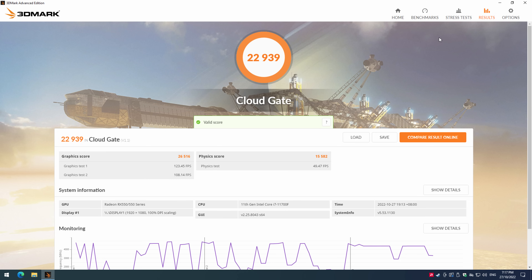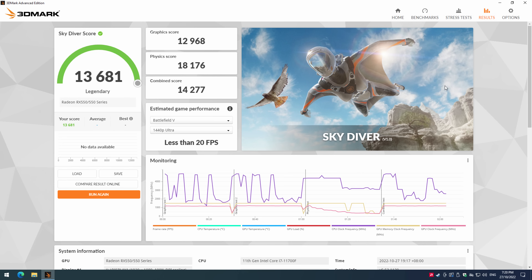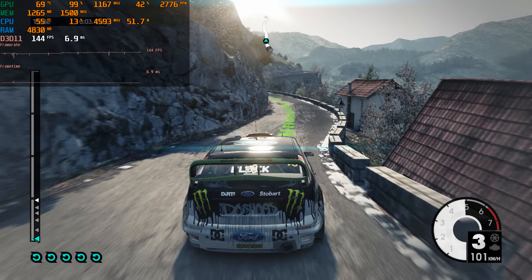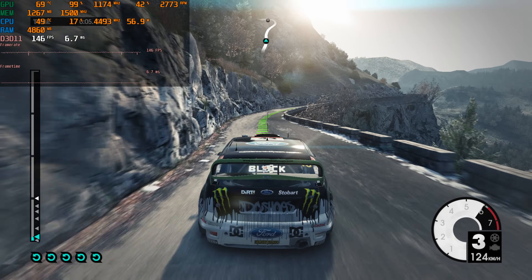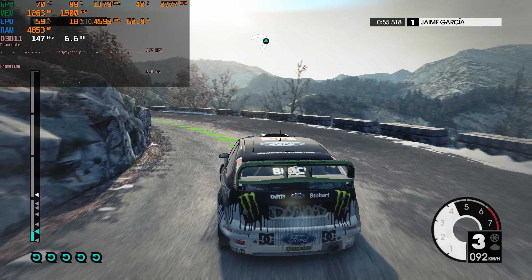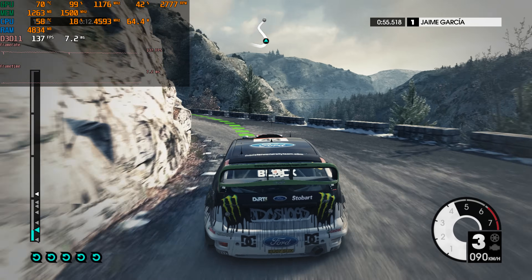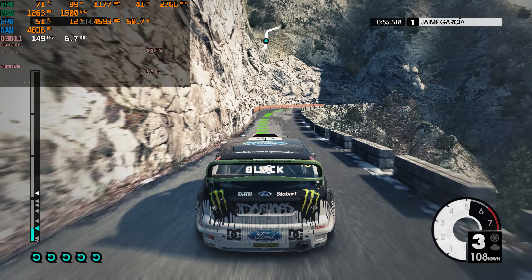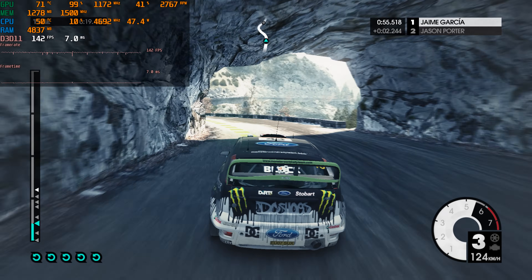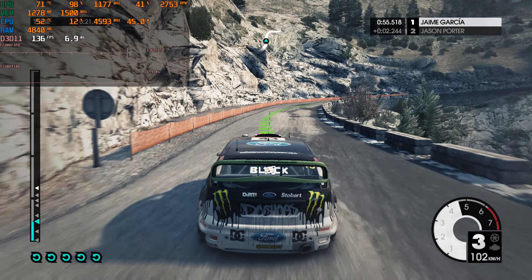Games are next, but first let's look at 3DMark. We're getting 22,939 in CloudGate, 13,681 in Skydiver, and 4028 in Fire Strike. First up is Dirt 3 — my favorite racing game — at 1080p with high details: over 100 FPS, absolutely awesome. We can already tell this video card is in an entirely different league compared to the low-profile Radeon cards we've looked at on the channel previously.